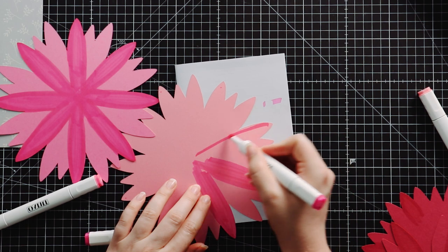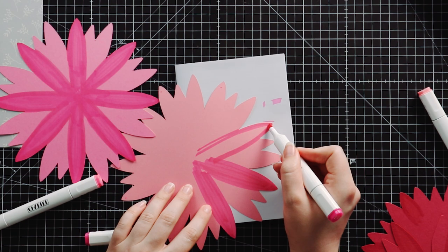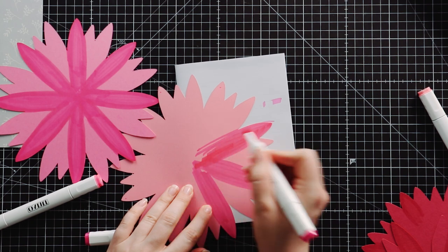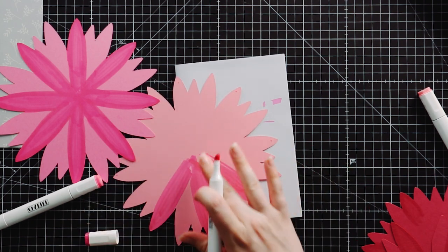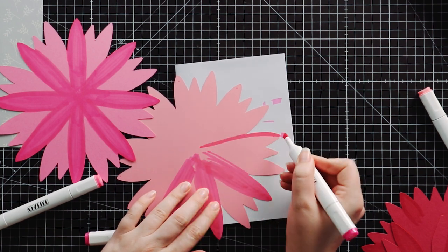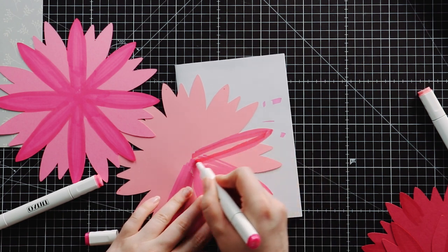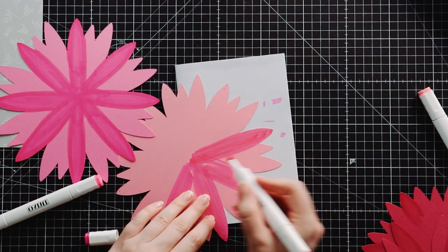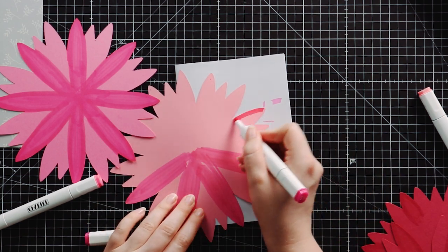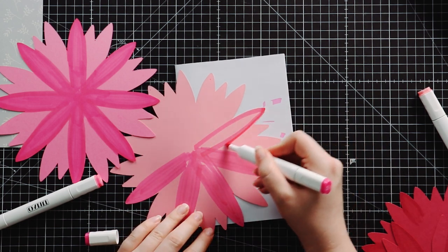You want to make sure you go right down to the middle so there aren't any bits of uncolored card around where the middle comes out. Try to keep your brush strokes all going the same way so it's consistent — going out around one edge, down to the other, then two or three strokes. Sometimes you might just need a couple more strokes if you've missed some pieces.